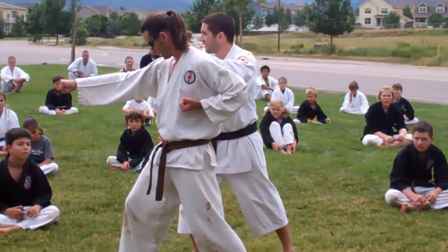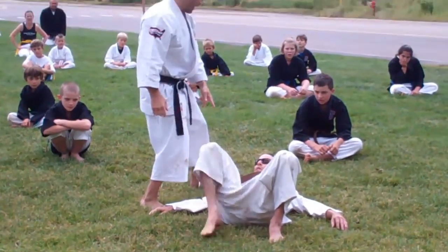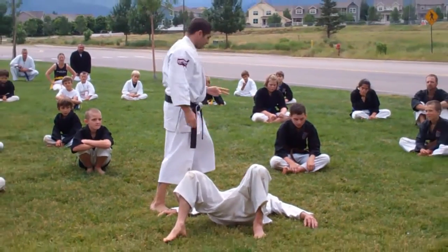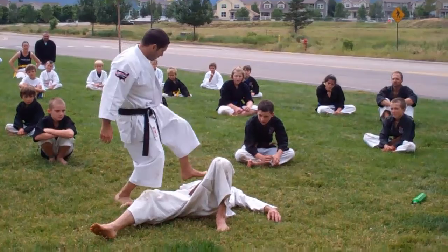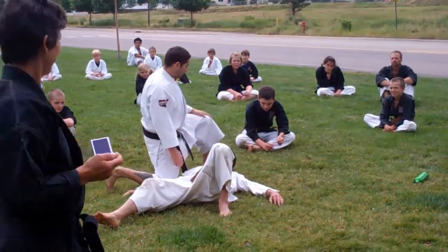Grab with two hands the back of the gi. Take him down. When he's down, two ways to kiss him goodbye: you can stomp next to his foot, or you can drop to one knee like we did earlier.